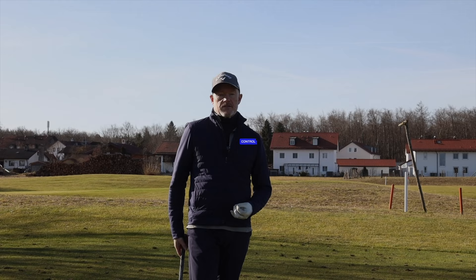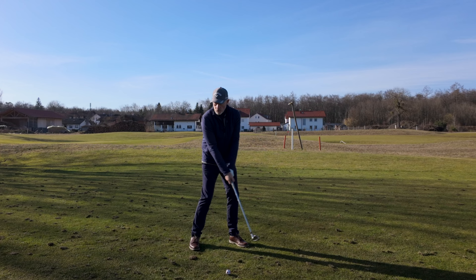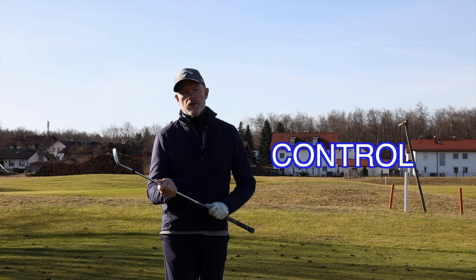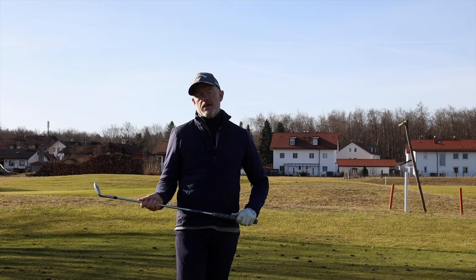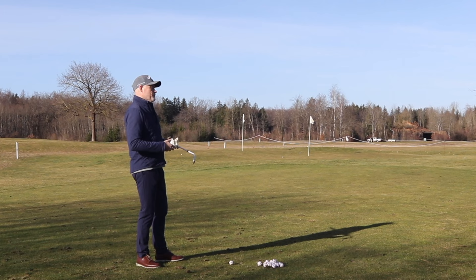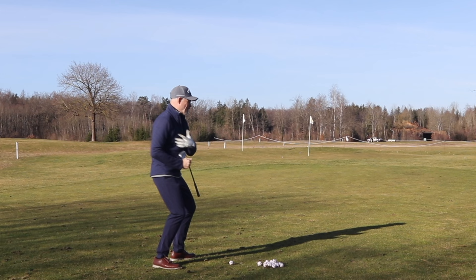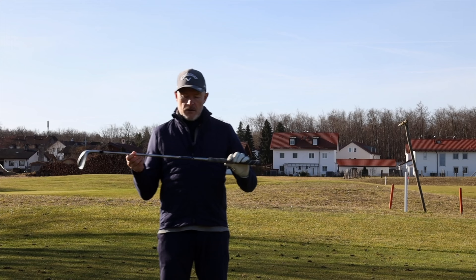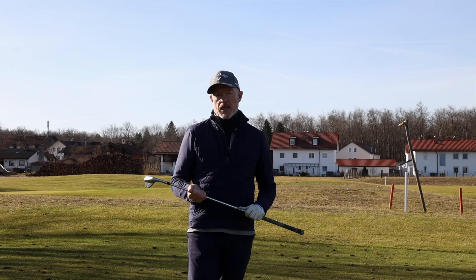An awful lot of golfers are out there kind of waving the thing around as if it's going to find its way magically back to the golf ball, and it's really not the case. You've got to get a feeling of controlling the club head, controlling the golf club as a total entity in the golf swing — no different than if you were throwing a ball or a frisbee through the air. A lot of you are really not feeling the weight of the object that you're swinging, which is the golf club.